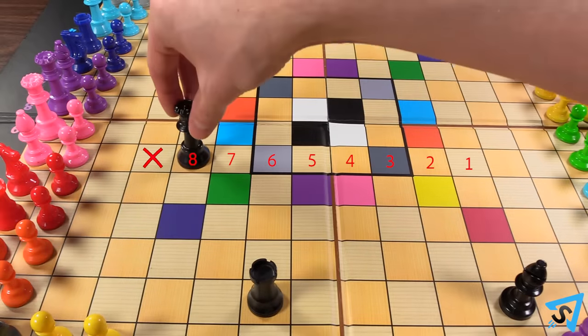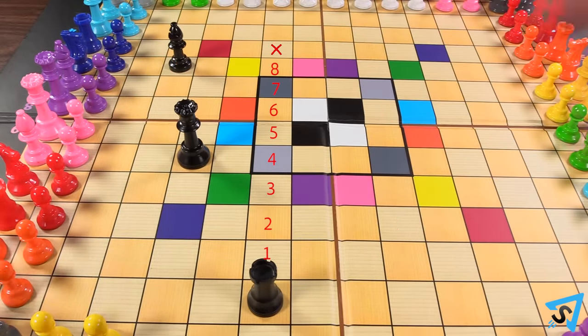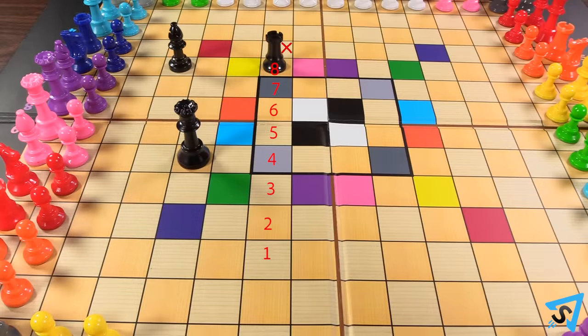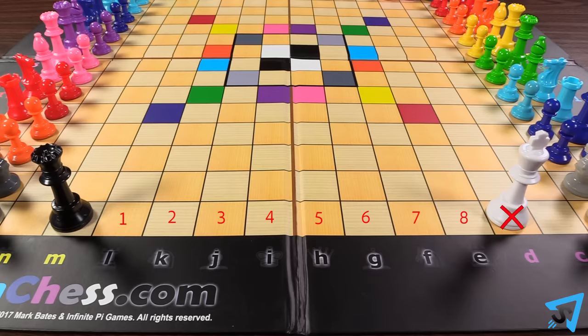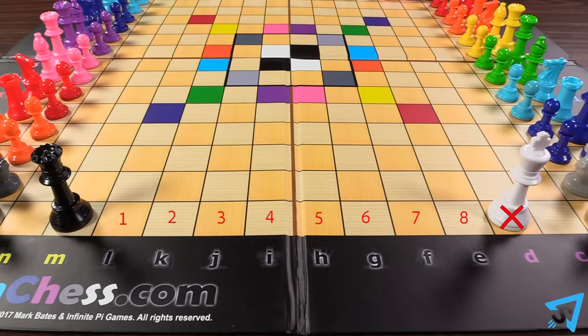Queens, bishops, and rooks may not travel more than eight squares in a single turn. Therefore, they may not check a king that is farther than eight squares away.